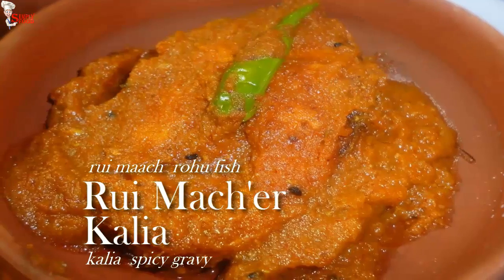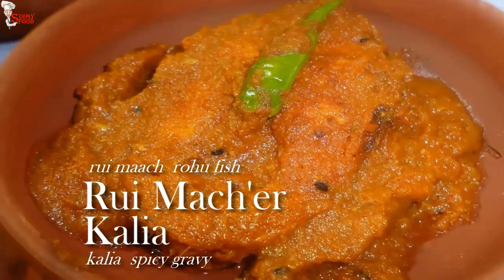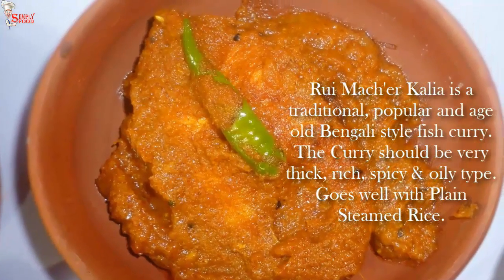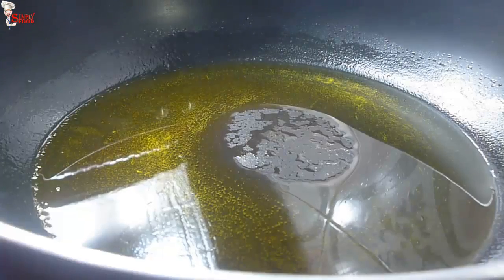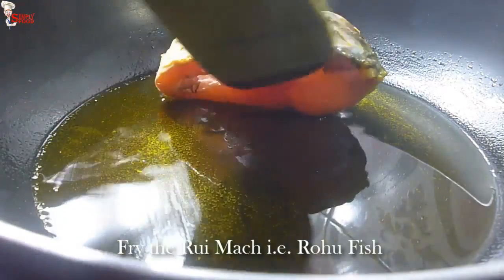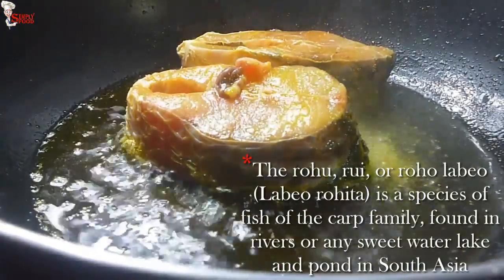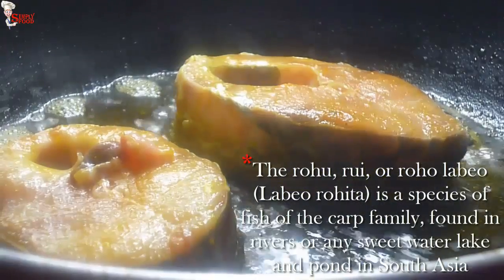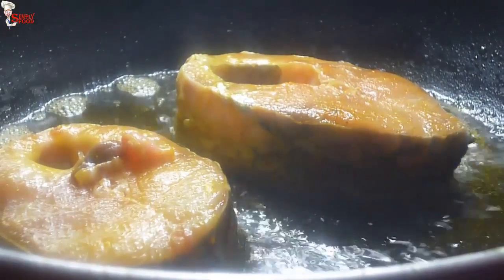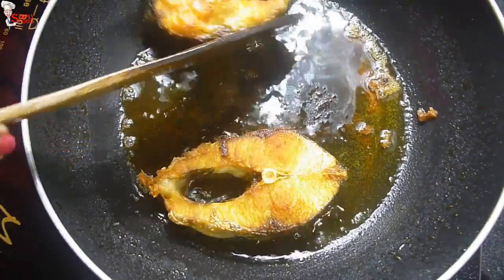Now I'm going to make our fish dish — rui macher kalia, or rohu fish in spicy gravy. It is a traditionally aged, old Bengali fish curry. Into very hot oil, add fish pieces marinated with a little bit of turmeric powder and salt. Fry them for 2 to 3 minutes each side until they turn light golden brown in color. Take them out from the pan.